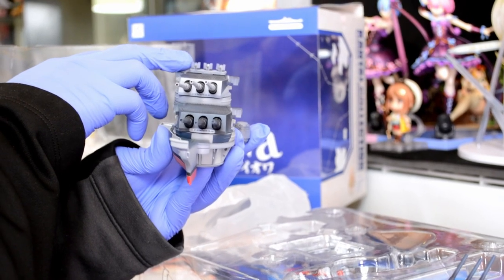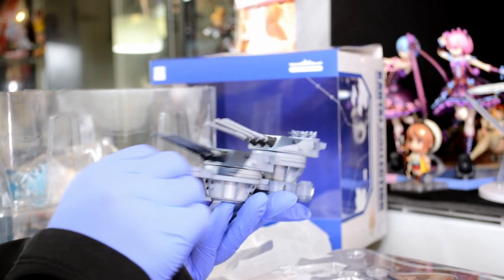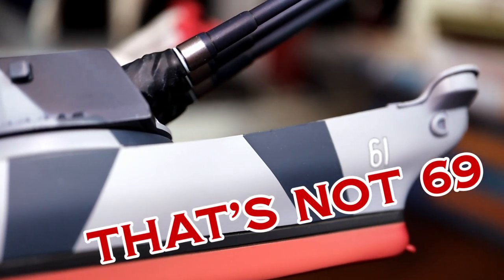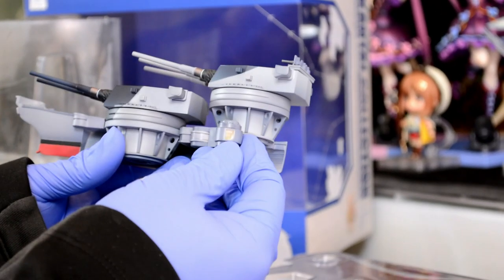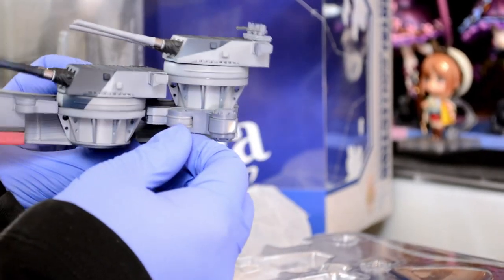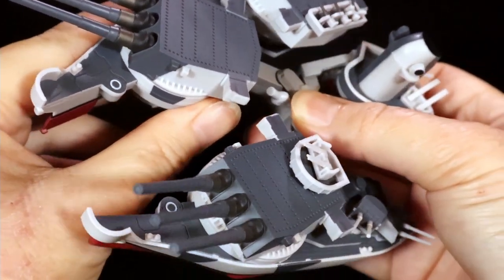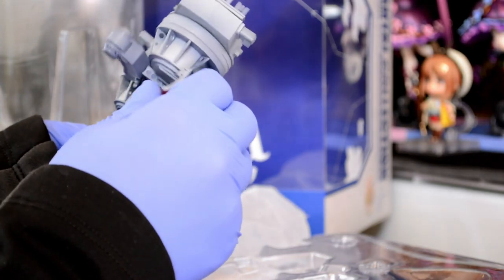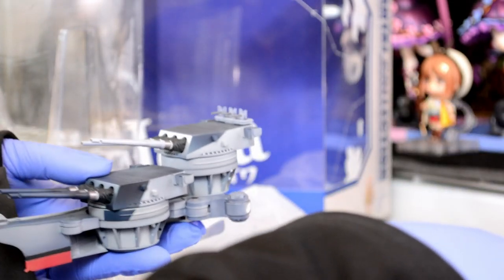Interestingly enough, these anti-aircraft batteries are already installed. And of course, we have to have her number — BB-61. We can see the keyhole here to attach to the main body, and you can see where the joint is, but it's not a real joint on this one. It did rotate on the Figma version — the Figma had a lot of articulation. That's understandable for a figure; you don't really need that kind of articulation. With this one, I think you can get way more coloring and shading.